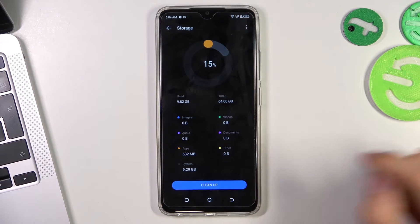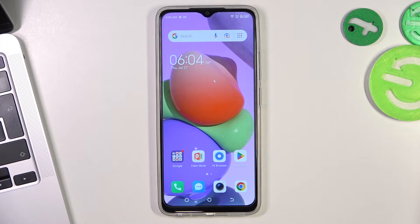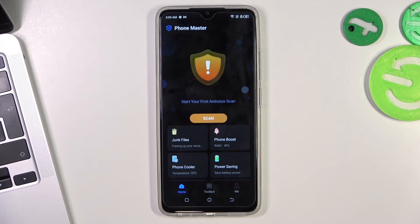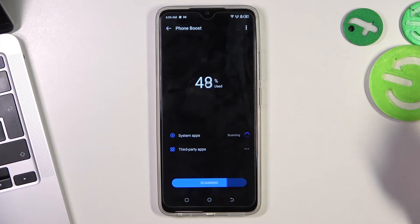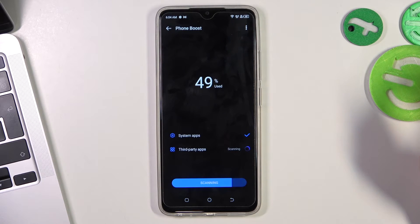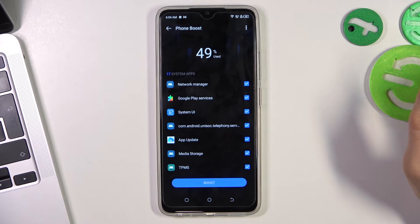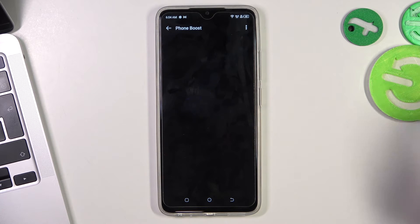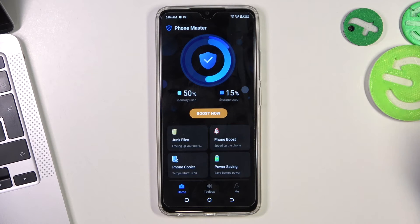The next step you can do is to remove applications from RAM — it's removing temporary data from temporary storage. To do it, you need to use PhoneMaster. PhoneMaster is a pre-installed app on your device. Just click PhoneBoost to remove unnecessary files from the RAM. As you can see, I have freed 109 MB from my RAM.